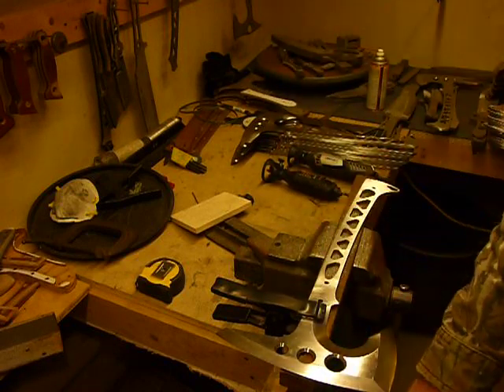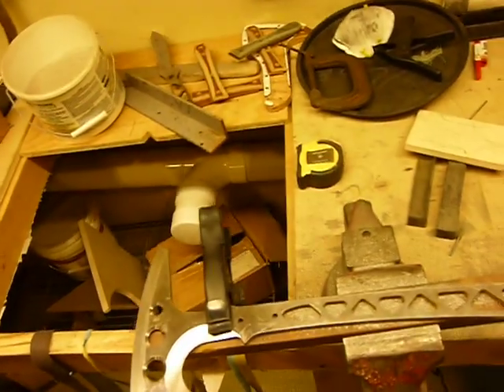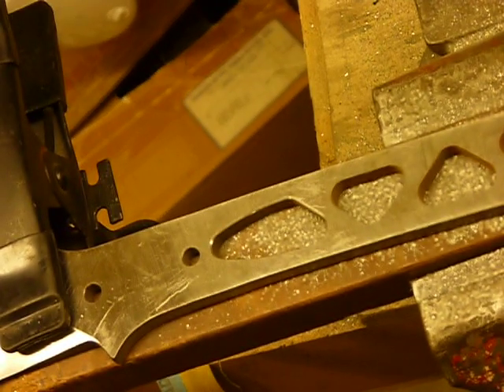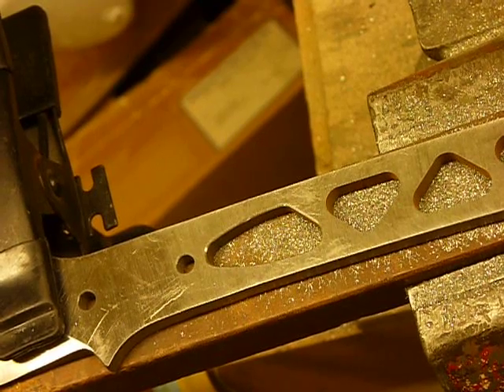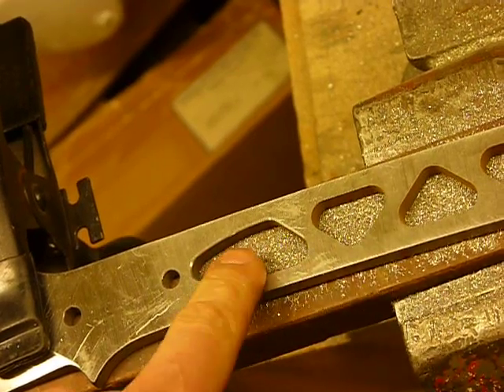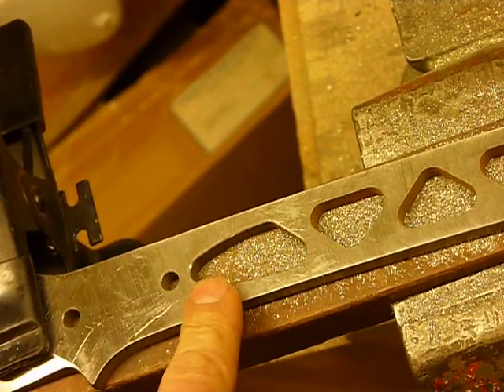I'm going to show you a real close-in shot of this because I feel like this is a major breakthrough. For those of you guys who are working with metal, if you're going to do a Cerakote finish, you've got to break those sharp edges. You can see the difference here between a sharp edge and a broken edge, which is really pretty darn good considering how much work I put into it.